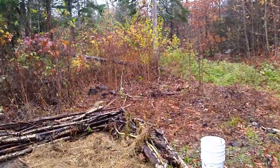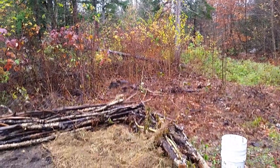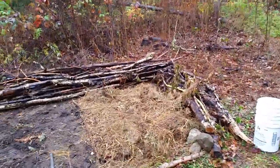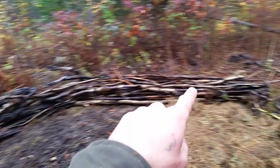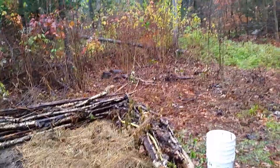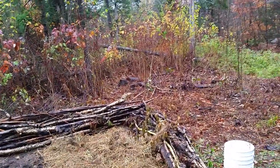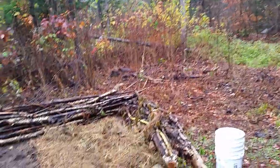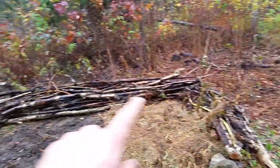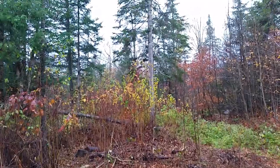The goats ate a lot of the brushy leaves, which is really good. What we're doing now is taking all the rotting logs the loggers left, stuff like that, along with some of the brush — we also used some of the brush for a wattle fence, maybe we'll see that in another video. We're basically trying to manage all of this whole area.